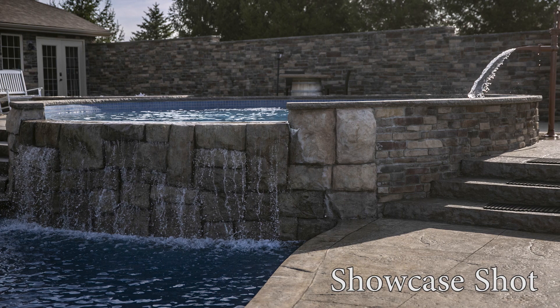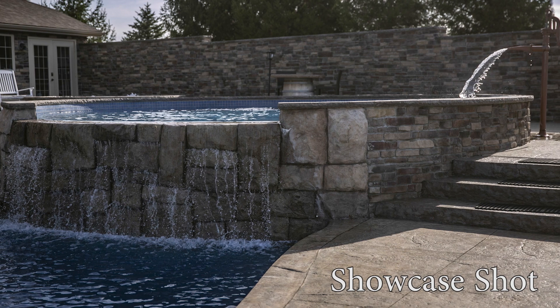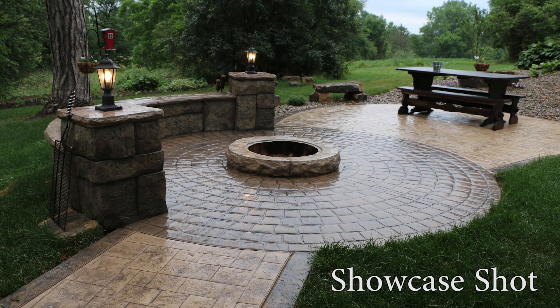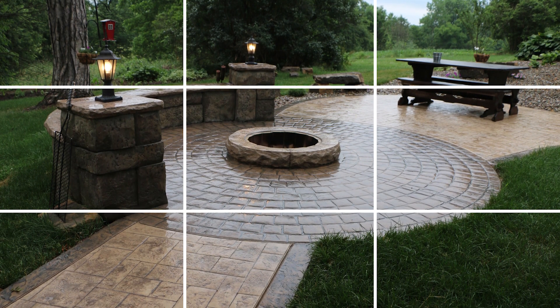Lastly, the showcase shot. This shot will definitely put some more of your composition skills to the test. If a patio has a unique feature like steps, lights, fire pits, or water features, I like to get some shots that showcase that feature in relation to the rest of the patio. These shots use the rule of thirds to position key features in an eye-catching way while still showing the majority of the project.